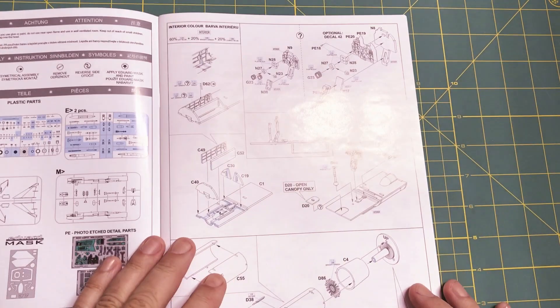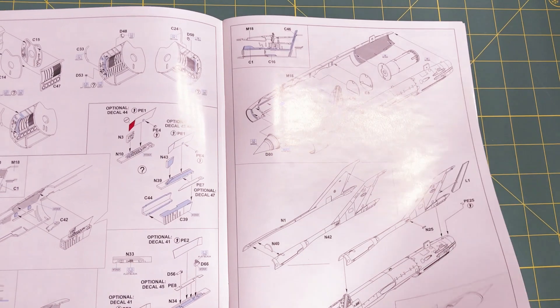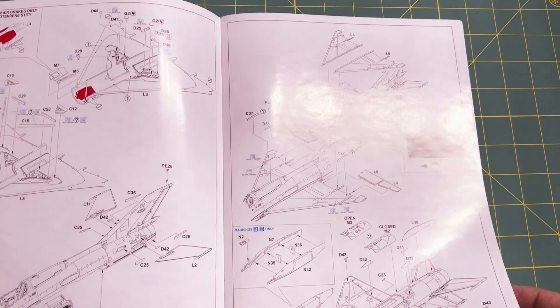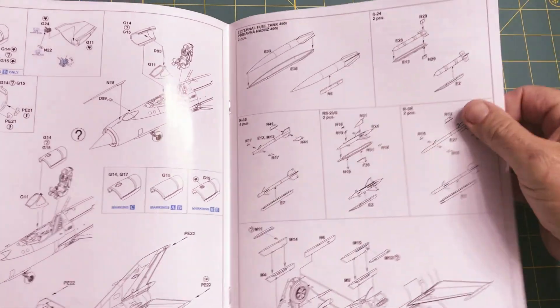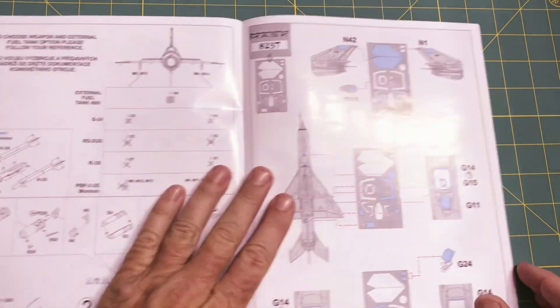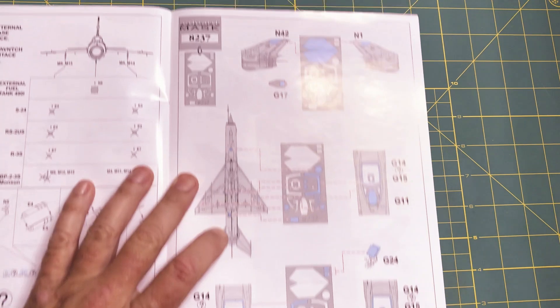I'm going to have to order some paints before I can actually get started building, so this will at least get the ball rolling. Just typical instructions — there's some photo etching here and just a lot of steps. Then we get back here to the Eduard mask set, which shows where to mask everything off.